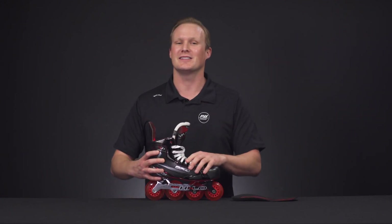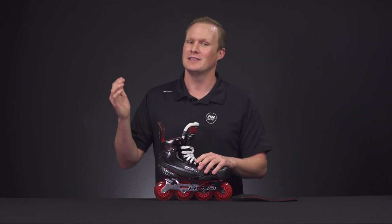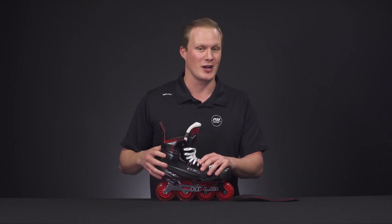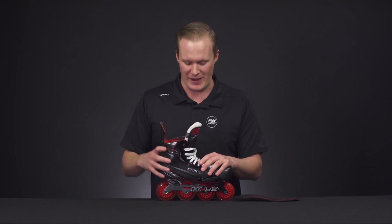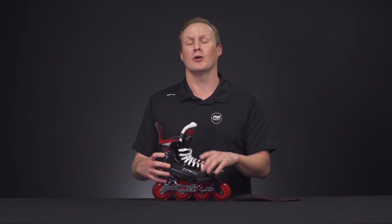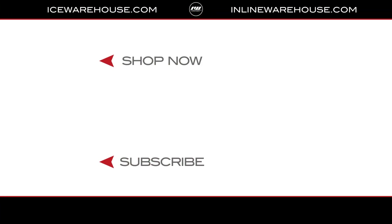For under the foot comfort, we have their form fit footbed that has a nice layer of foam to help keep you comfortable. For the fit profile, this is that signature Vapor tapered low profile fit — meaning you have a really nice tight ankle lock, the overall instep is going to be lower than the Supreme or, in the roller hockey version, the Mission family, and through the forefoot it is also going to be a bit narrow.